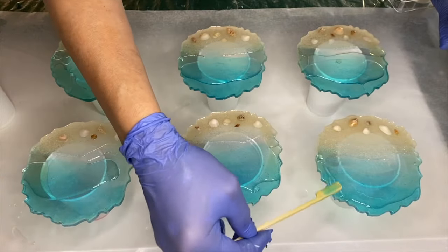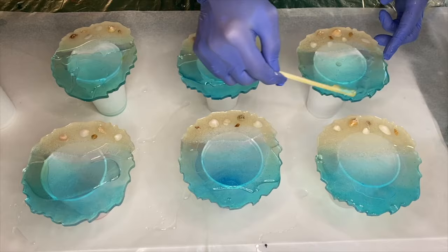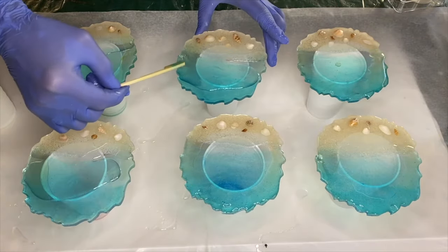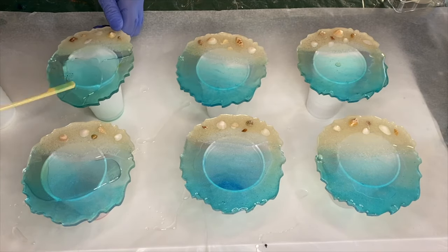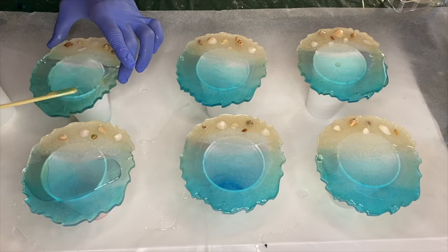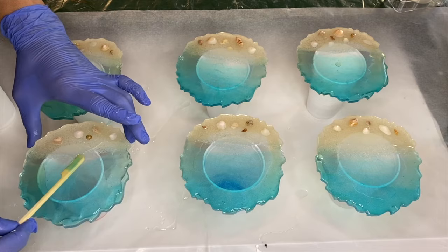By doing this she's making sure she has a very thin layer of resin on her coasters, which will help achieve lacing — because the more resin there is, the more movement there will be, and you don't want too much movement. She's not applying any of the clear resin onto the sand, which will create a 3D wave effect.